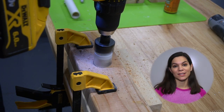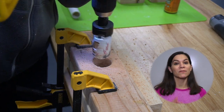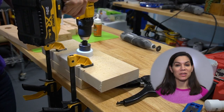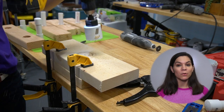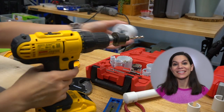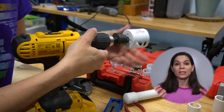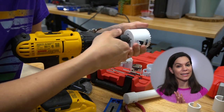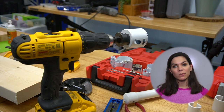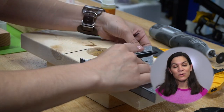We used two different hole saws in this project, and if I was to recommend anything to you, it's a good quality hole saw. We've used cheap ones in the past, and those were a nightmare — sometimes the hole saw will come off the drill. So get good quality hole saws. This Milwaukee one actually locks in; the drill bit locks into the hole saw so it can't come undone. It really works well. We also have a Diablo set that we really love, so good quality hole saws will make nice clean cuts.